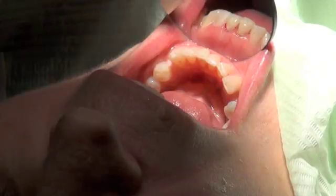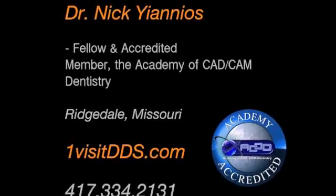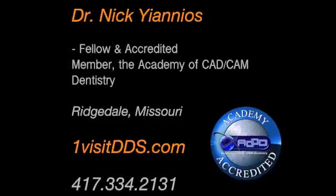Ninety-five minutes has elapsed without molds or temporaries, independent of the dental laboratory, with one local anesthetic injection. Of course, the patient was very pleased.